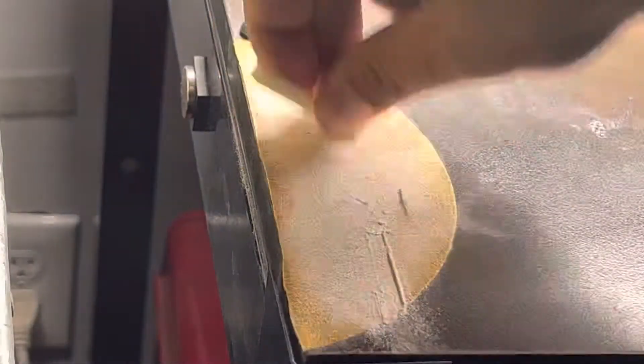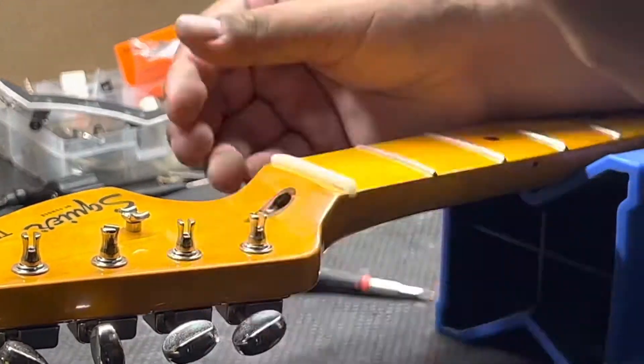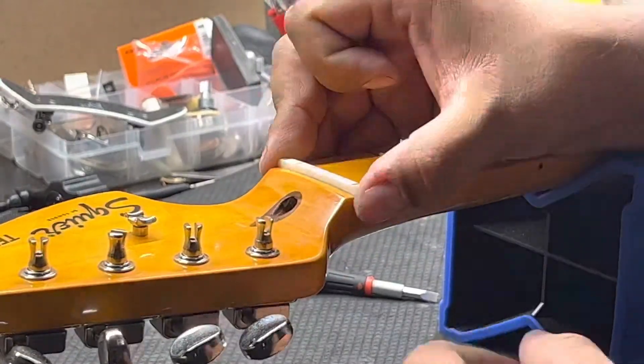Now I'm doing some fine sanding. This can take a good while because I like to make sure that everything is rounded off and it looks nice and clean.